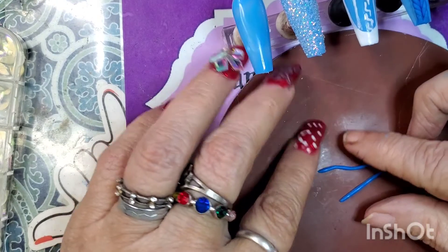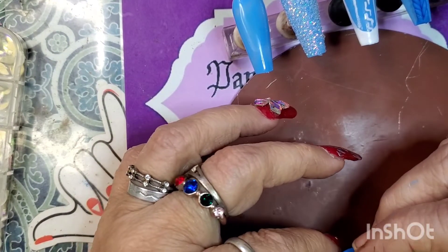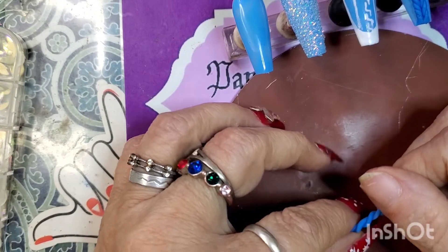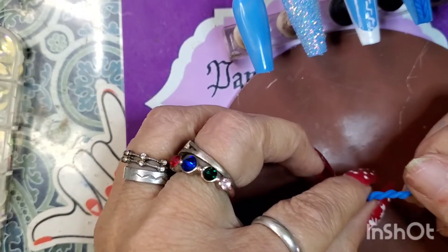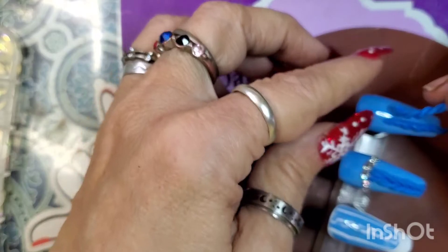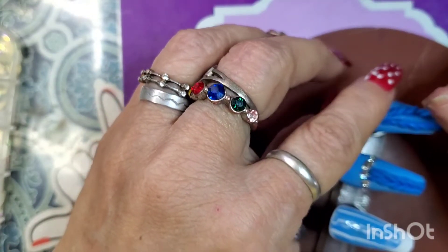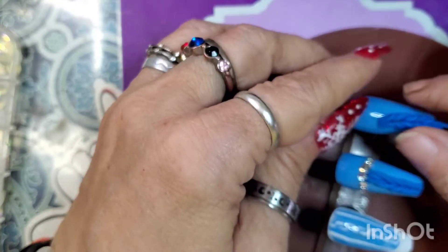And then you take the other two and you do the same thing but in the opposite direction. You just start giving it a twist, make sure it's tight, and then you lay it alongside the other one. You try to get it to be even so it looks like it's together.